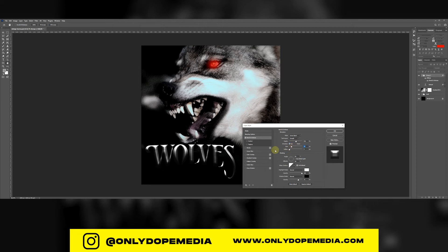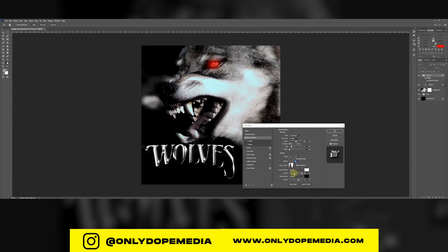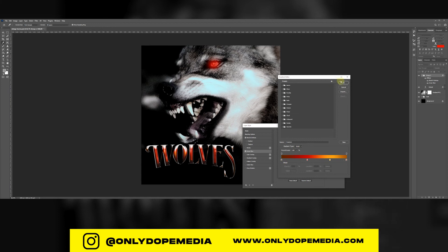Add a bevel and emboss to this — this is going to give it its real look. Look at the contour I'm using, because that really makes a difference. The depth, the size — there you go. Add a little inner glow as well — you can see it's starting to come together. Add a gradient for the inner glow, not a solid. Some people get confused — you literally have to click the dot right next to the solid. Play with the blending mode just a little so you get that pop at the top.